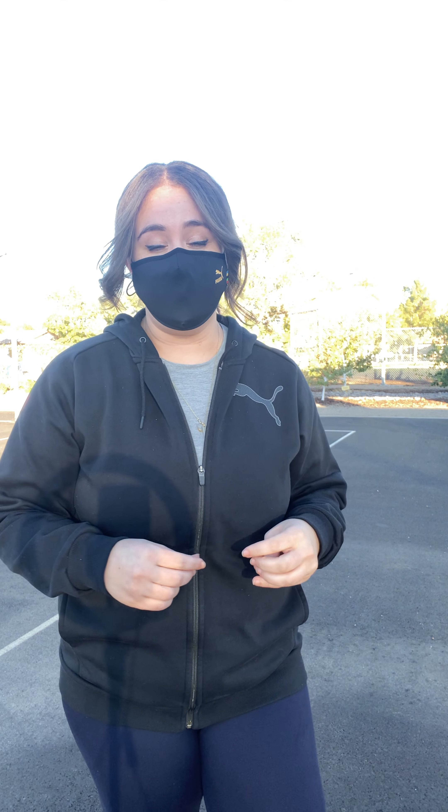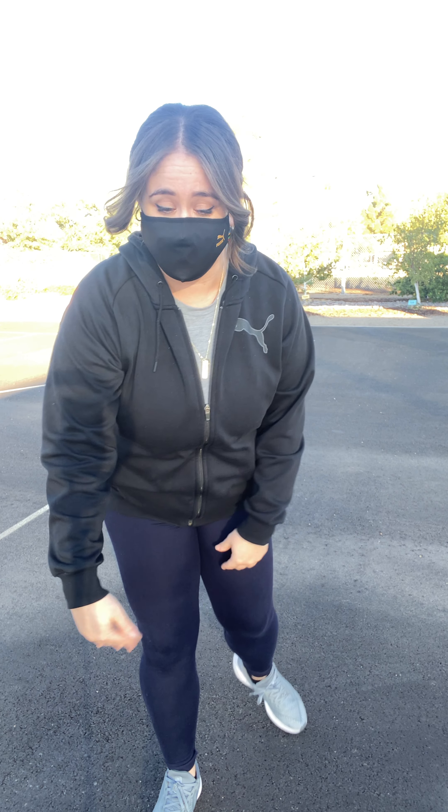Hey kiddos, it's Miss Christian here. I'm going to show you some pre-exercising stretches that you can do to prevent injury. So first you're going to want to find somewhere that you can sit down. I'm just sitting on the floor, but if you have a blanket, I prefer to do that so your clothes don't get a little messy.